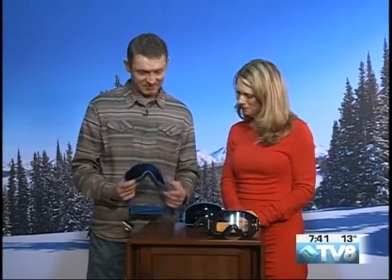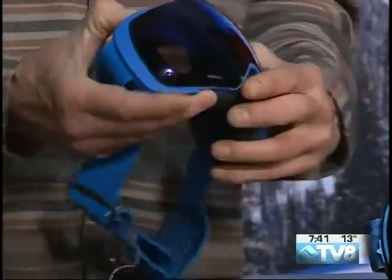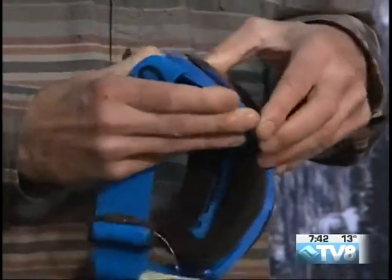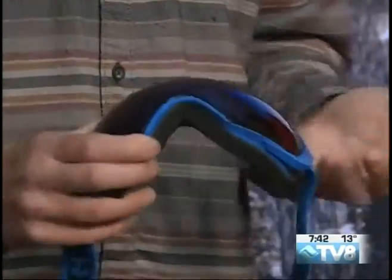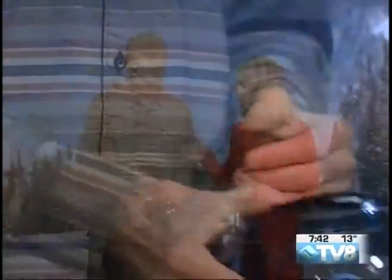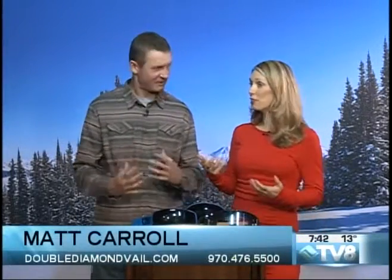Giro also has one called the Contact. This one has a little button right here on top — it basically has a magnet, and you just push that, it pops out, and you can just stick the new lens back on. I like how they've moved in the technology of the interchangeable lens — it's so much easier than it used to be. It started off a little rusty. You're like pushing the lens around and you can't have your mittens on.